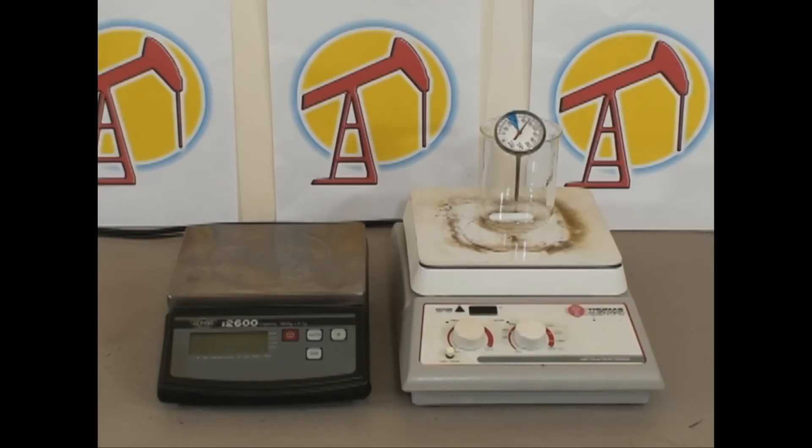On the right we have a hot plate stirrer with magnetic stirrer, a 250 milliliter beaker, and a bimetallic temperature gauge.